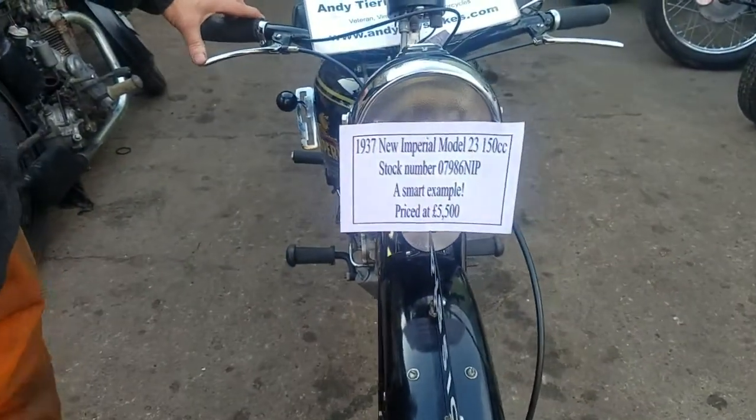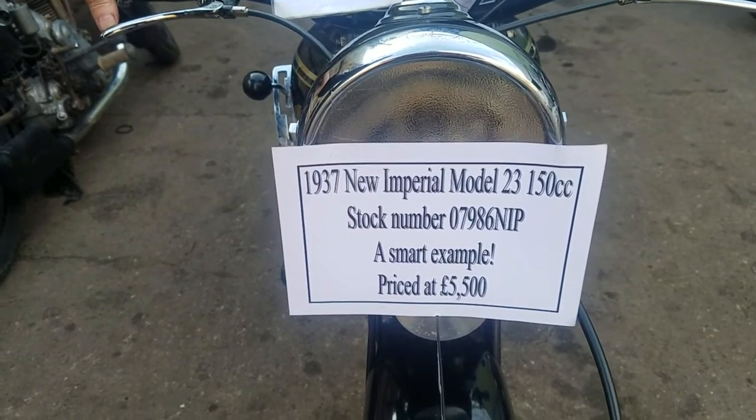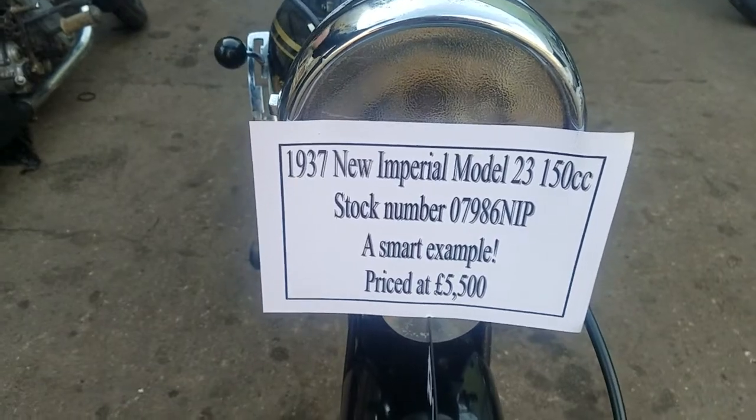Here we have a 1937 New Imperial, the little Model 23, which is the 150cc, with Etienne and ClassX.